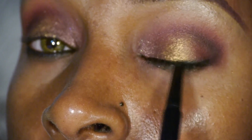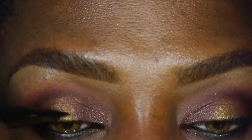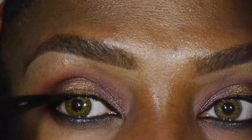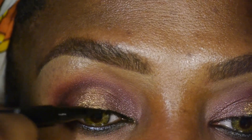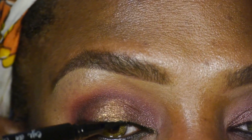You want to smoke it out, because this is going to be a slightly smoldering smoke. Now I'm going along the upper line with my Ico Liquid Liner Pen — I really do love this pen. Do note, I'm keeping it very close to the lash line, so my lashes have a fuller look.